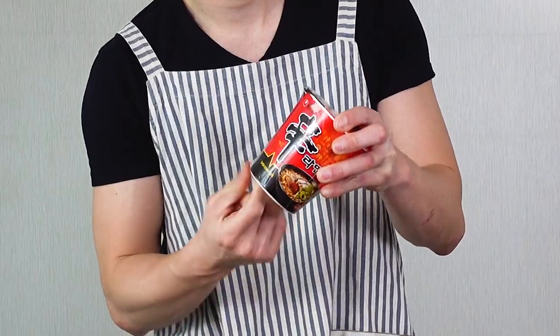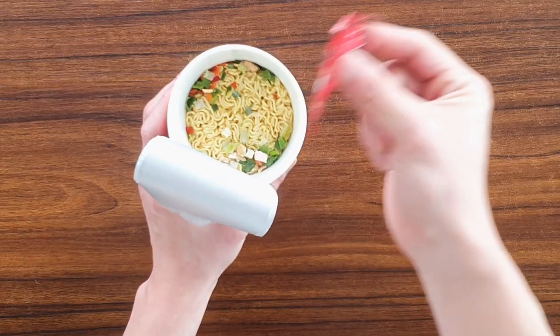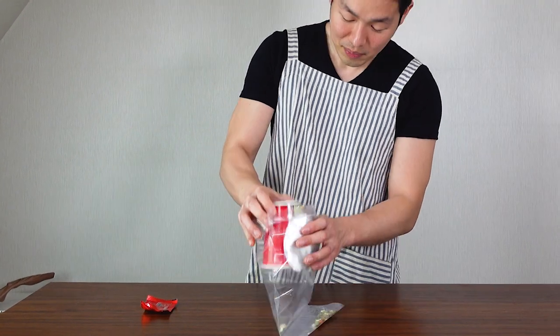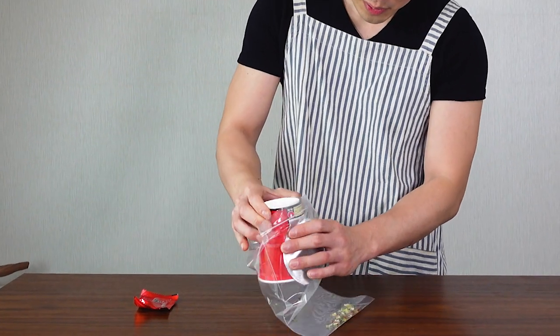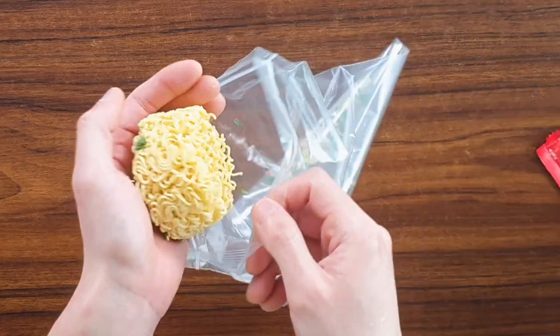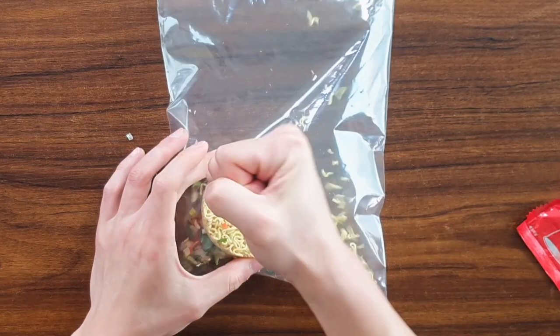First, get your favorite ramen. Since my favorite ramen is Shin Ramen, I'm using Shin Ramen cup noodles. Open it up — this is spicy beef mushroom ramen, so you should definitely try it. Get your seasoning out, get one Ziploc bag and open it up, pour your ramen in, zip it up, and break it!